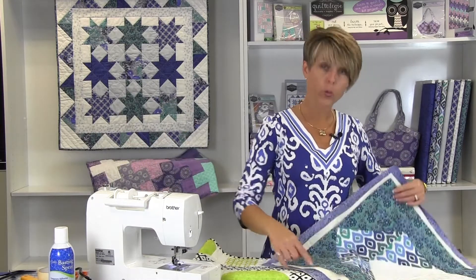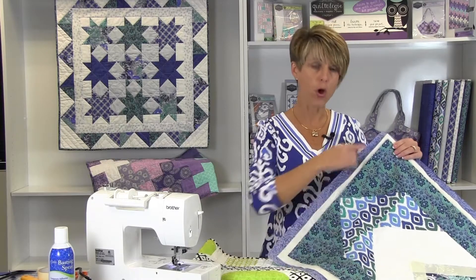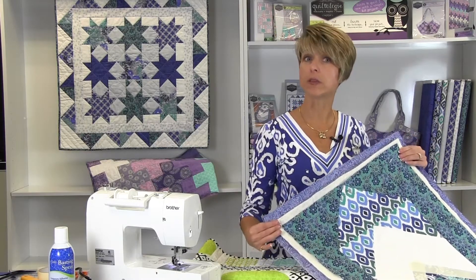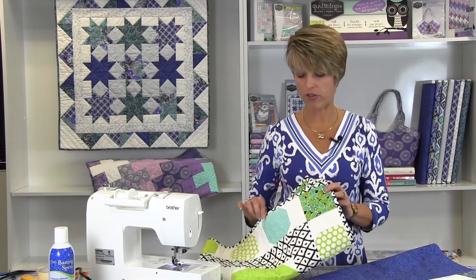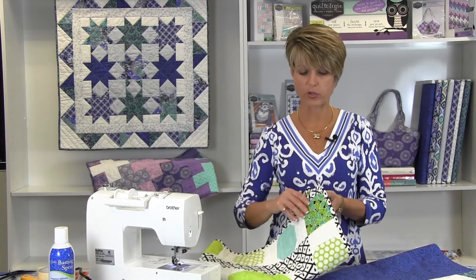The backing fabric will need to be one and a half inches larger than the top all the way around and becomes the binding when the quilt is completed. Traditional quilt binding is a separate step made from a two and a half inch strip of fabric, folded in half and sewn to the edges of the quilt. It is then turned to the back and finished with hand stitching.